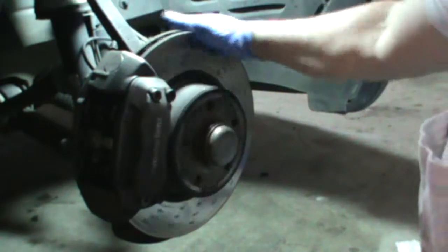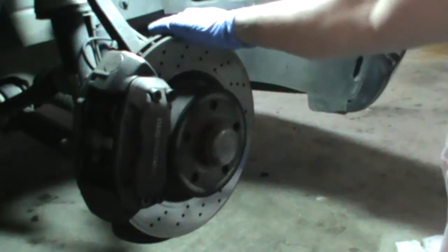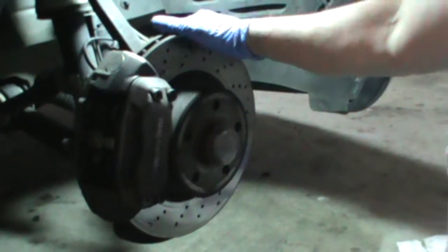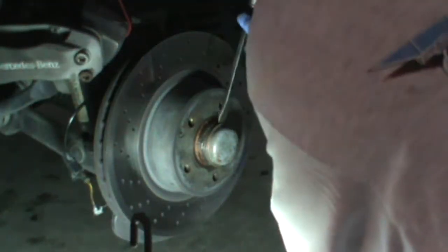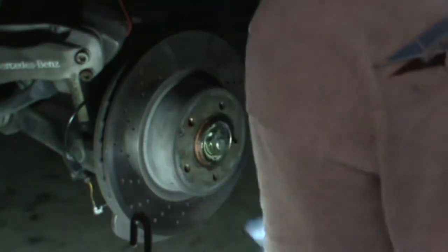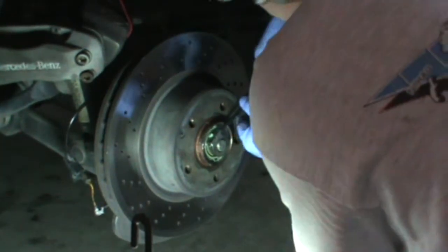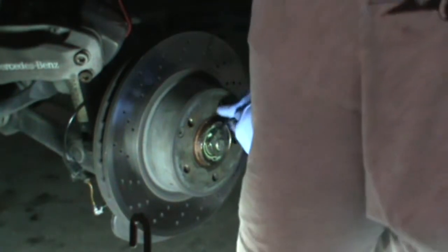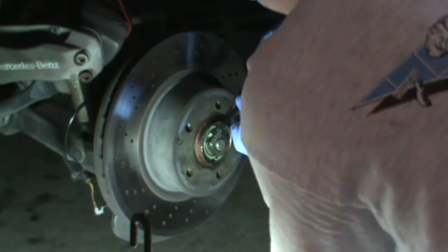I'm working on something unrelated to this video, but I'm going to show you how to unstick this rotor. This rotor is stuck to the hub, and I'm going to rectify that. I'm going to take the whole assembly off, take off the dust cap, and loosen the screw that's holding on the hub.